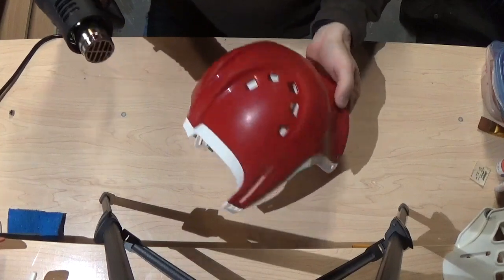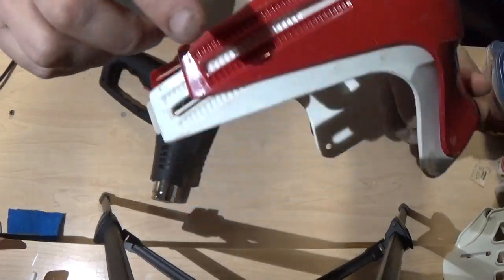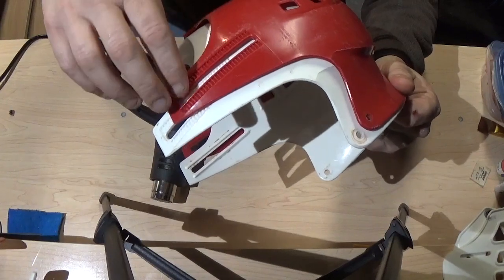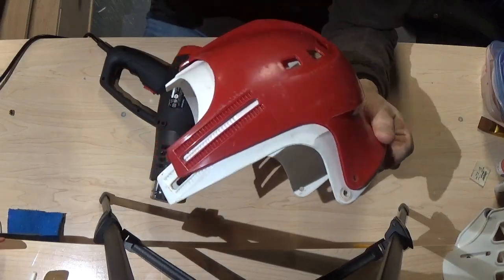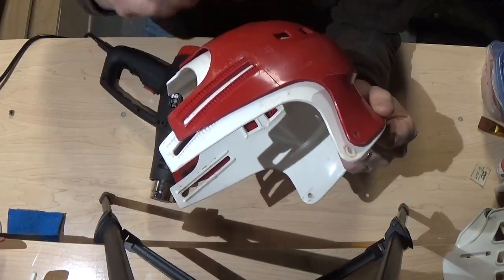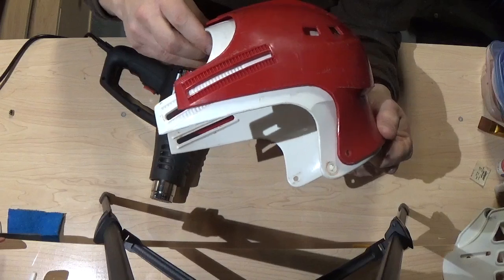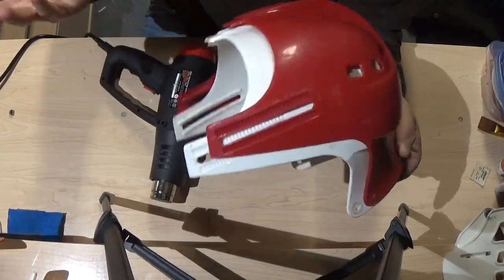On the back half of the shell, be pretty careful around these little ridges — the teeth for the size adjustments. If you heat that too much and get them to melt, you'll round those off and you won't get as good a bite when adjusting the helmet. For my own use I know exactly where I adjust these things and don't move them around after, so I haven't been too worried about it.